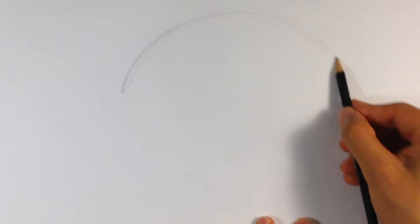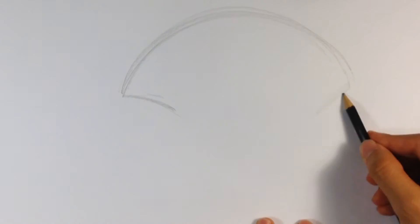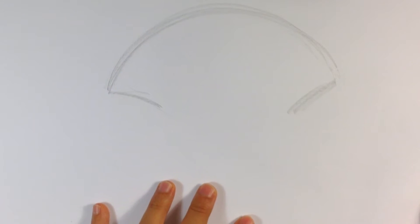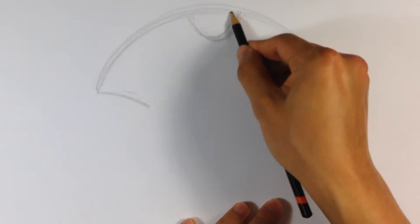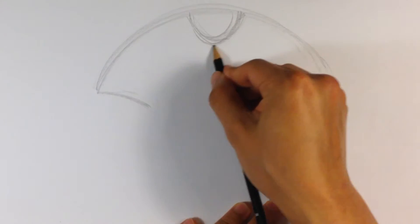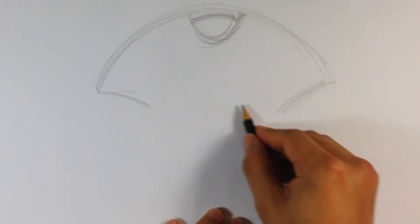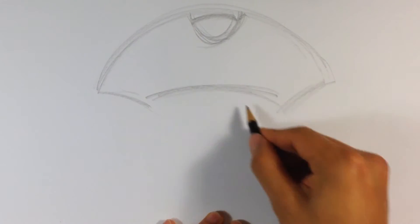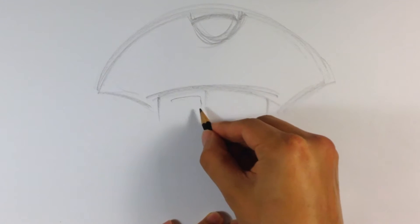First thing I do is map out exactly where I want this proportionally on the page. I'm going to make the big frilled hat first — I'll cut out a segment for the front of the pirate hat, put the rest of it in the back where the hat ends, and the skull itself will be sticking out.